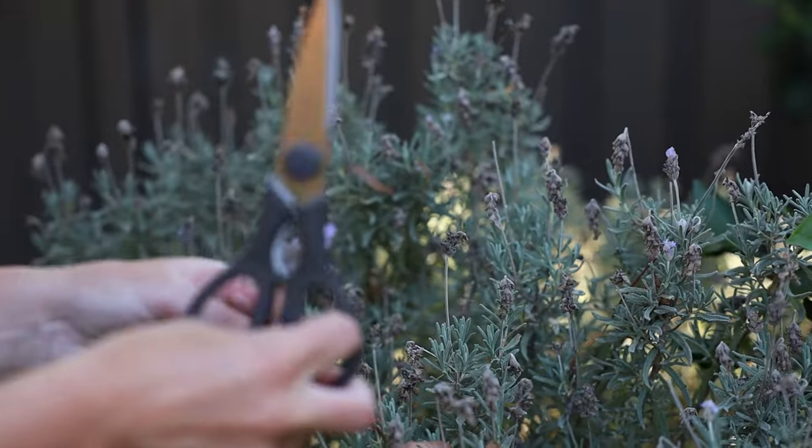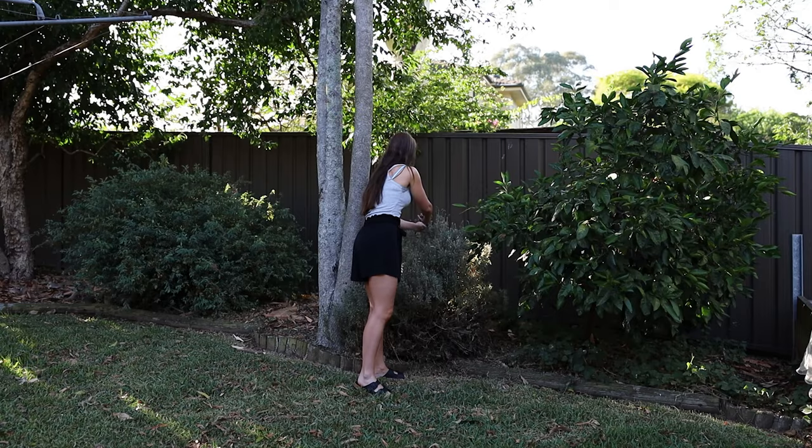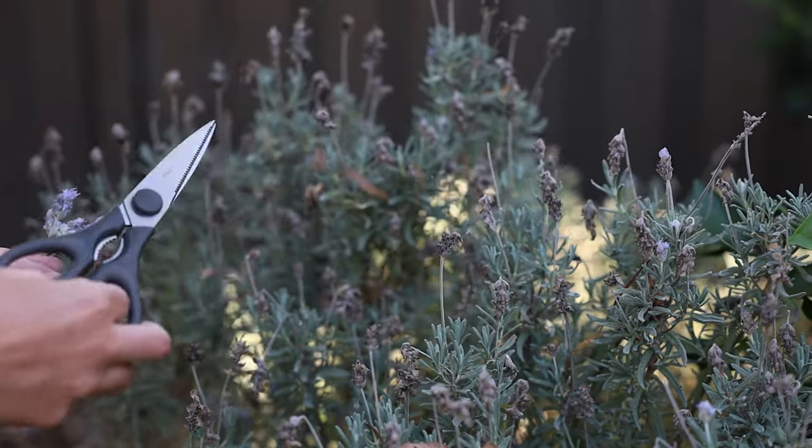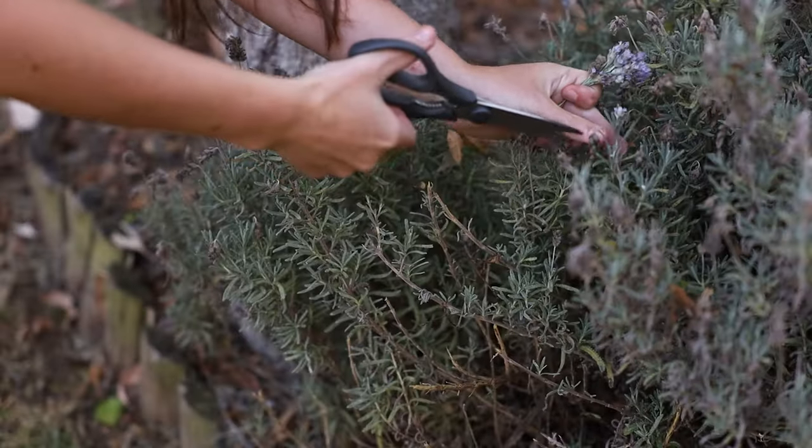Lavender infused oil is made by steeping dried lavender buds in a carrier oil such as extra virgin olive oil, rosehip oil, or jojoba oil for four to six weeks.